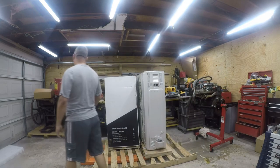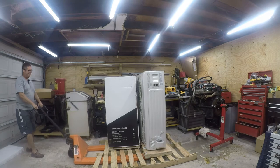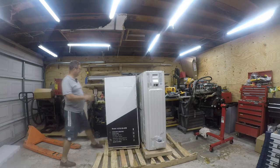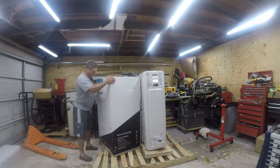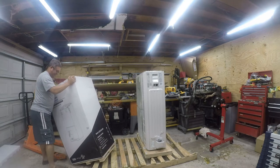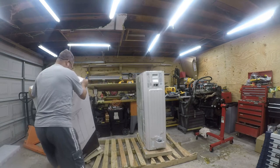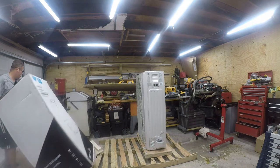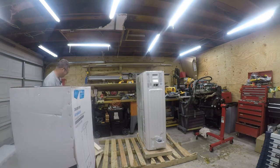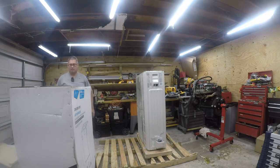I need to get the air handler out of the way — the air handler is not any lighter. It said 166 pounds but I assure you this is not 166 pounds. It's not securely mounted to the pallet either, and there's a piece of pallet missing — not a surprise. I don't think I can get this off the pallet easily, so I'm going to cut the box open instead.